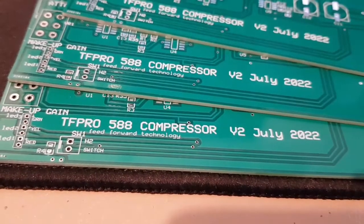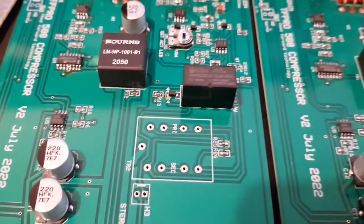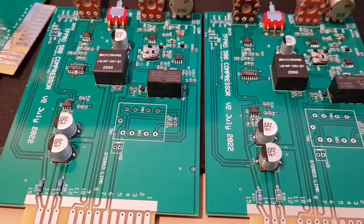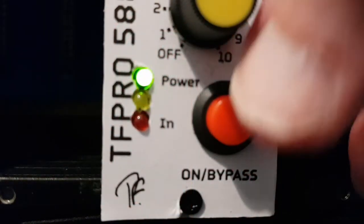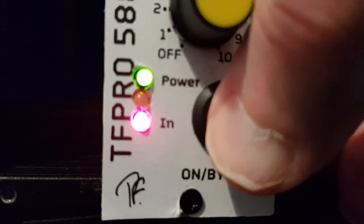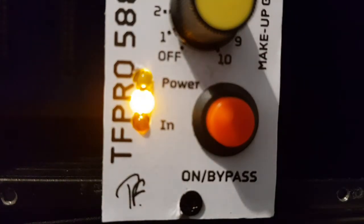The first ones I built worked really well, so I carried on the development and turned it into the 588, a single module in the 500 series range. Its controls are kept simple so that it can be used quickly and easily. On the front panel is a red push-button and a red LED that lights up when the button is pressed, bringing the 588 into circuit. With the button released, the 588 is completely bypassed, although the compressor is kept in a standby state so that it can be switched in at any time.